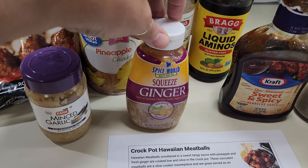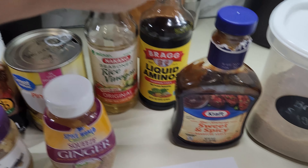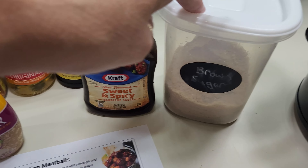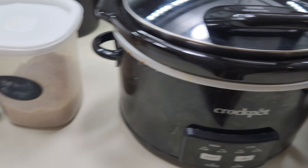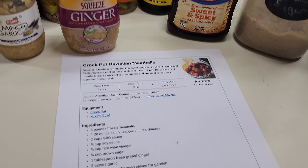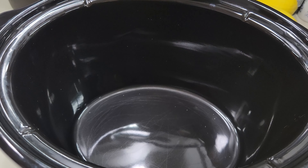It's time to get something in the crock pot. I'm going to be making some crock pot Hawaiian meatballs. Basically I've got some Angus meatballs, some minced garlic, some pineapple chunks, ginger, rice wine vinegar, liquid aminos, a little bit of barbecue sauce, and some brown sugar — that we're going to be putting in my smaller crock pot today. So let's go ahead and get a few things added in so we can start the time.